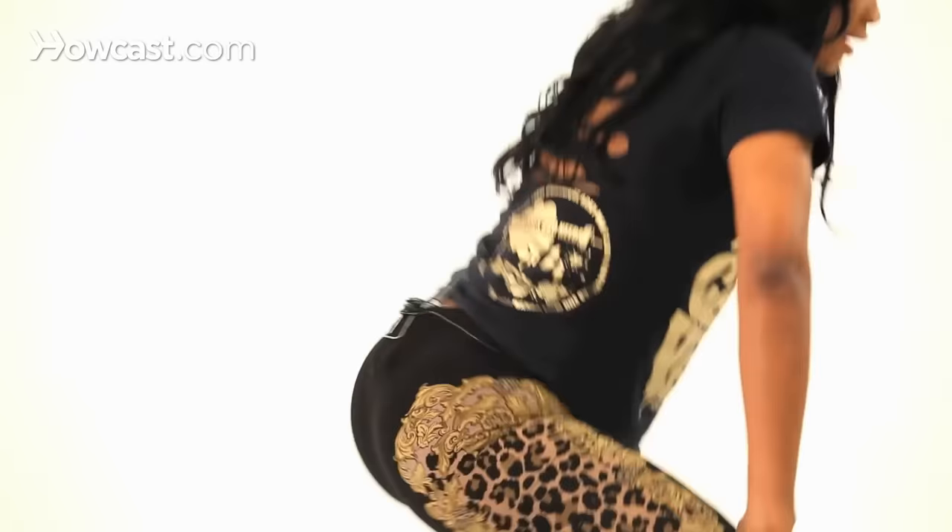Now if you were going out, you would go back, back, back, back. So now when you're learning how to twerk, when you actually do it, it's faster — it's not as slow.